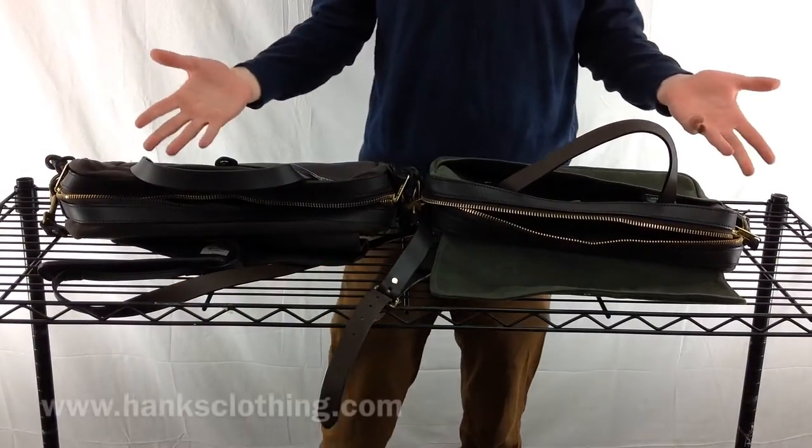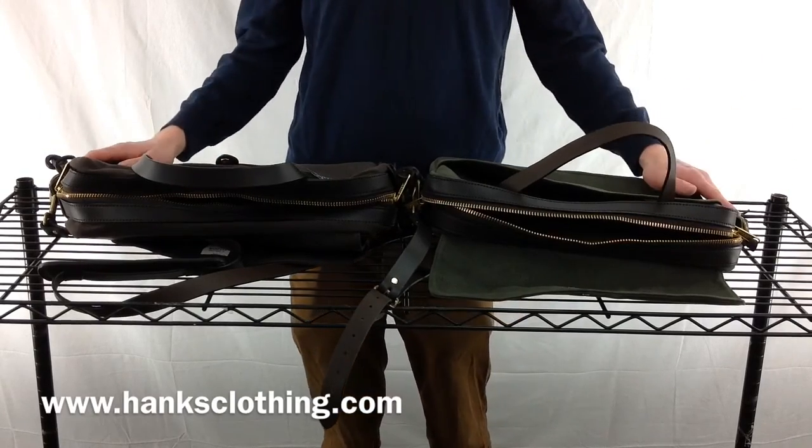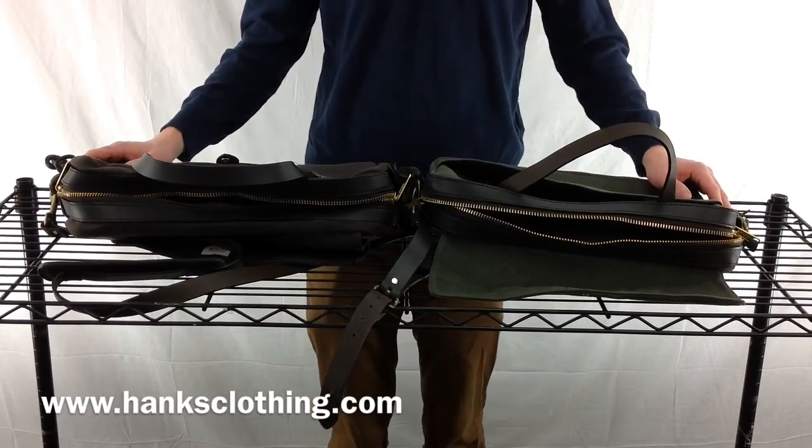So they are both great — it really just depends on your needs which one you prefer. You can pick both of them up in multiple colors at www.hanksclothing.com, so make sure to check us out.